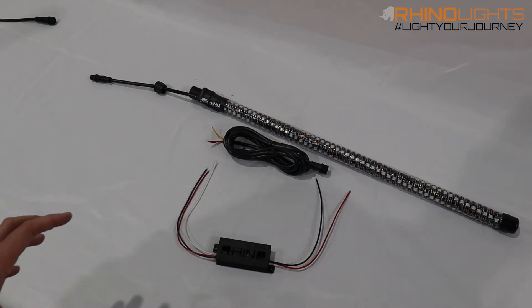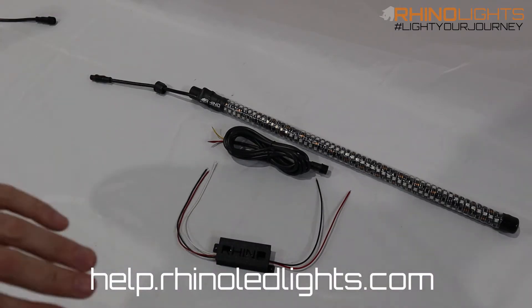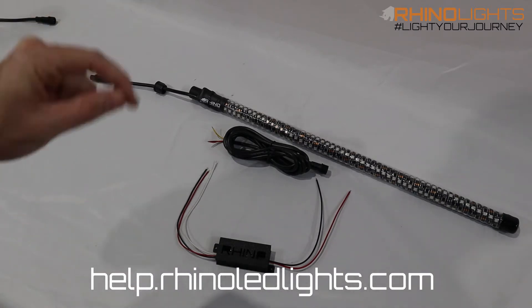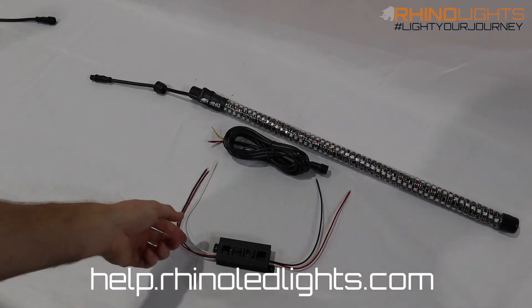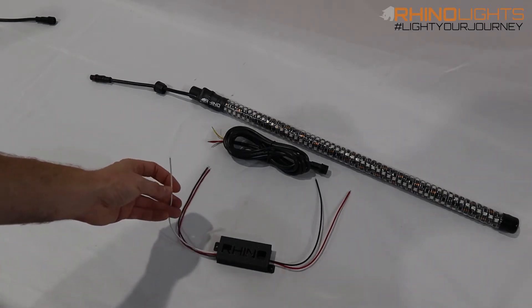White whips usually means it has power and ground, but no data signal. So why does it not have a data signal? That's what we have to figure out. When you put power to these LED strips, they turn white by default. The data line is the brains — it tells the LEDs what color to turn.